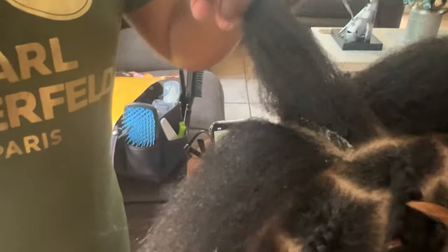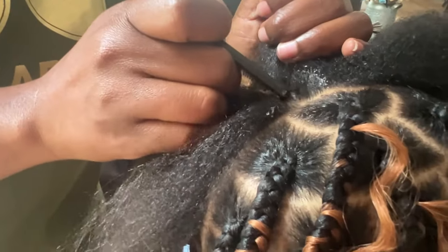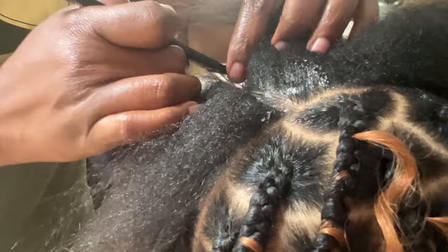As usual, you want to achieve clean parts. The parts help to make the hairstyle look more finished and prettier. So we're working on the parts — the parts will take you some time to do. Once you get your parts the way you want them, you are going to add the hair.